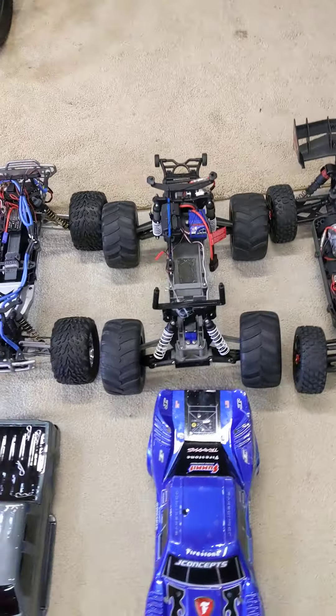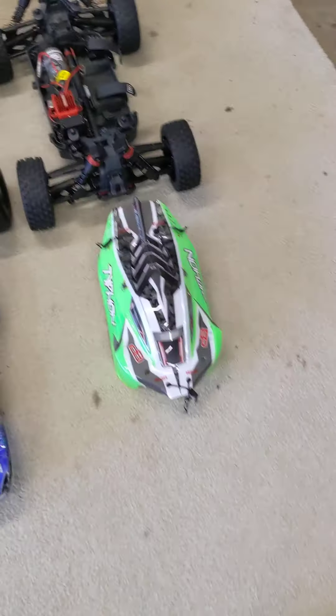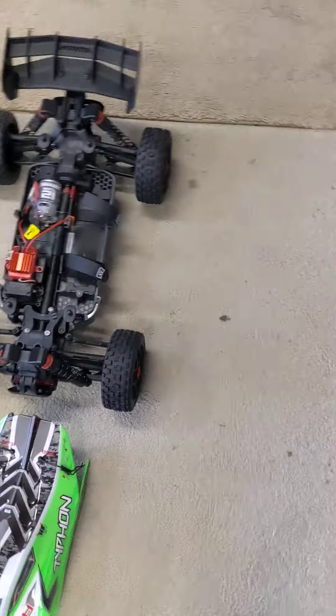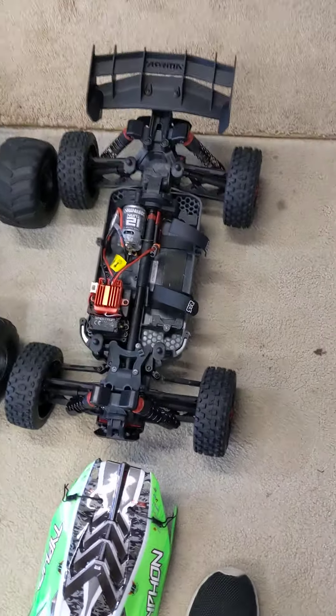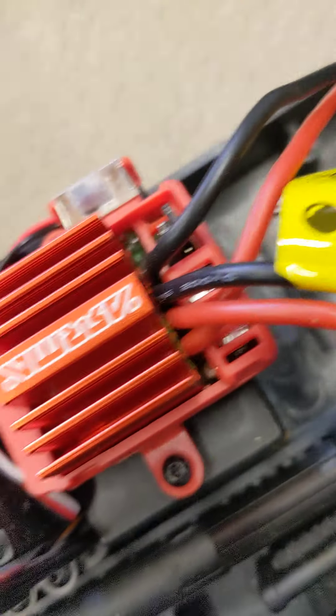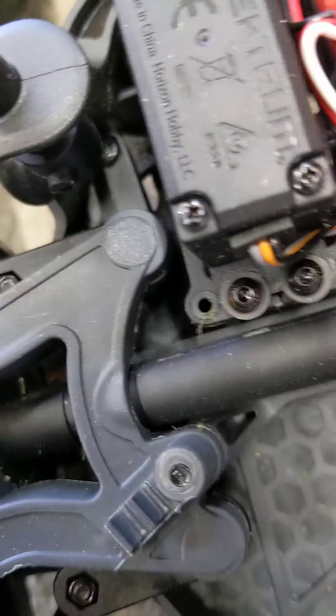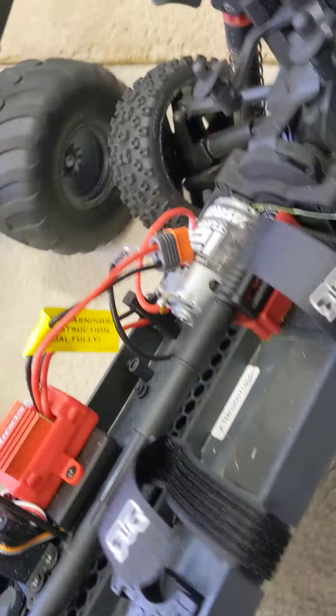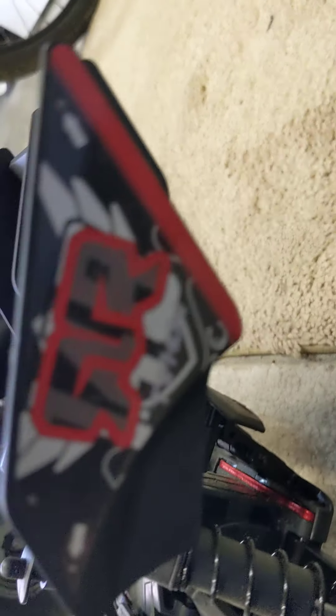We don't buy the little $2 ones from the store. So first we got the Typhoon, which is a 4x4 and its top speed is around 30 miles per hour that I've got so far. It's got a brain in it — pretty big brain. Not too good, but I like the rims a lot on it. It's got a nice little wing right there.